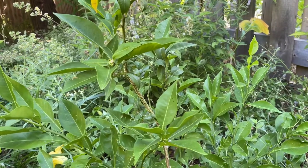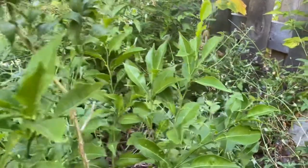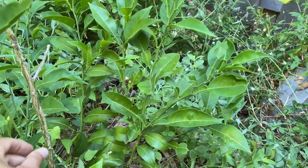I think I read online that it can take cold down to zero, or maybe five degrees. So that's plenty here — it doesn't get that cold here. We're in zone 8B. Really lovely little citrus tree.